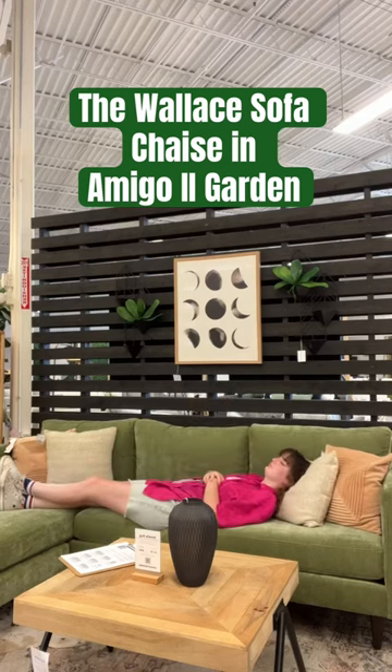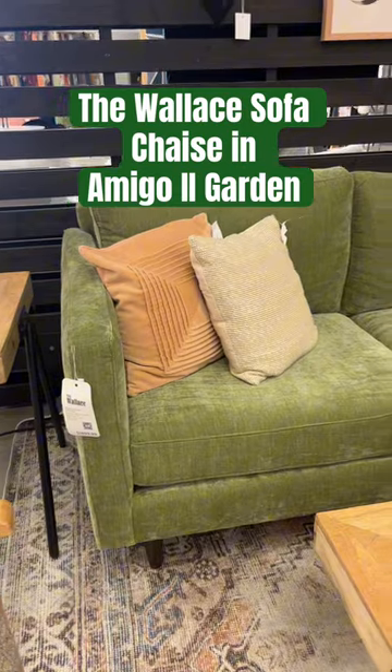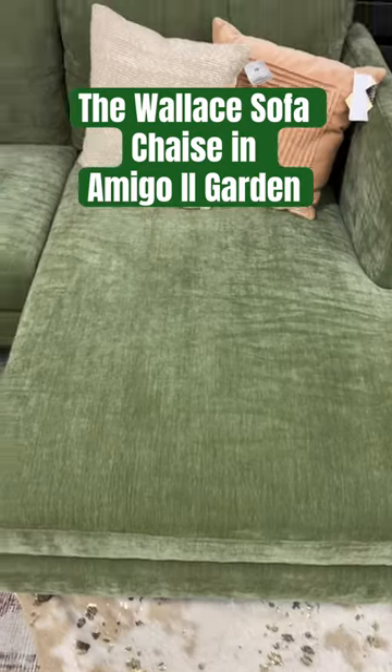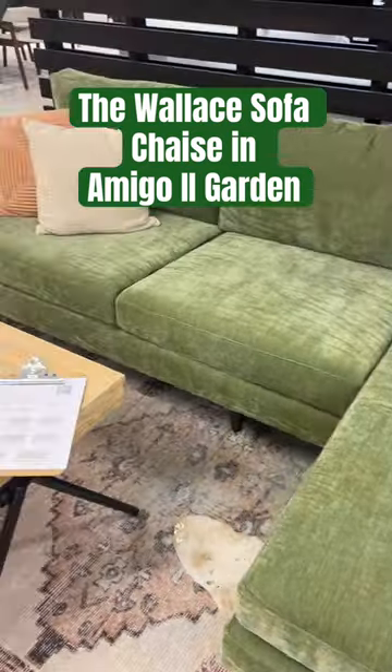Have you ever wanted to sleep comfortably in a garden? Well now you can get something close to that at Couch Potatoes. This is one of our fabrics, Amigo 2 Garden, on our Wallace Untufted Frame.